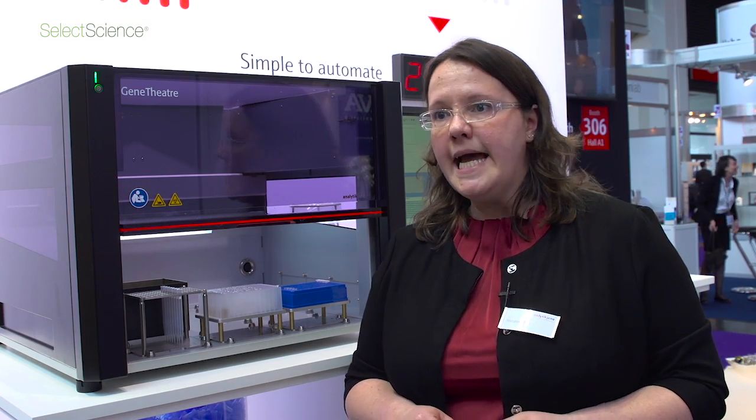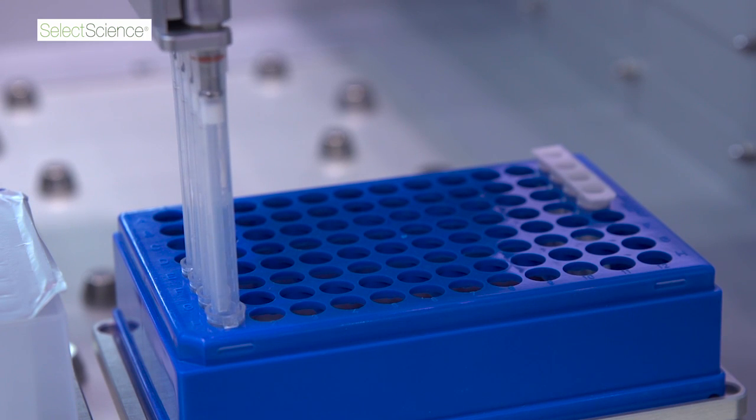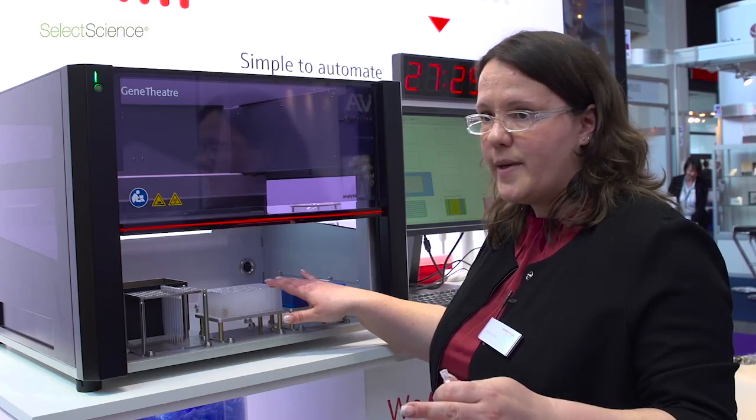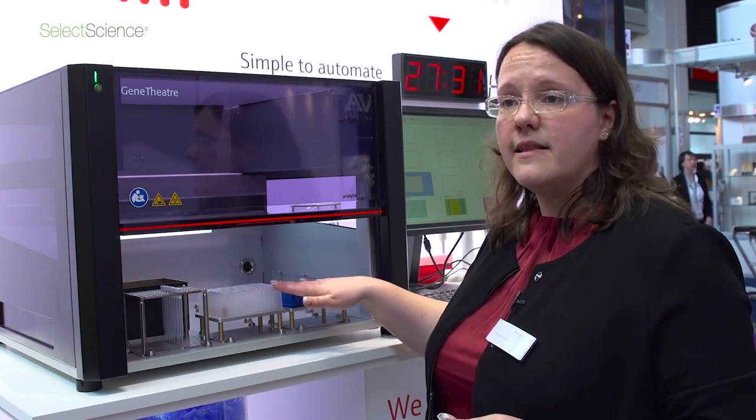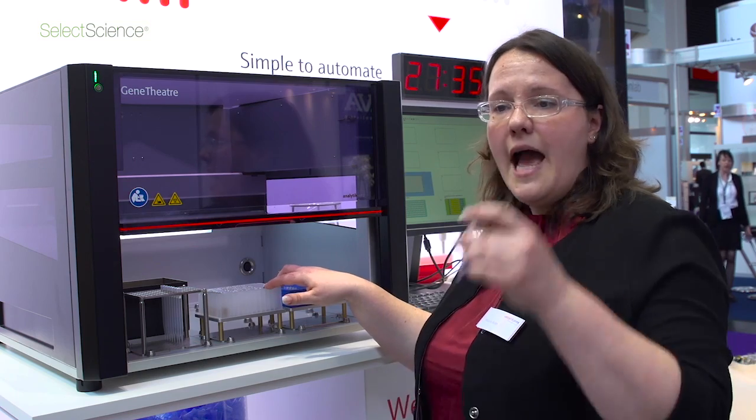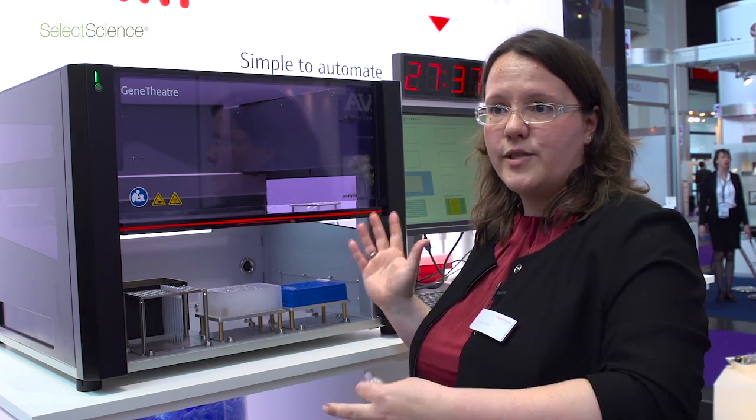If you would like to run this system with Smart Extraction, it's really simple because we offer pre-filled plates and strips. The reagents are completely inside. The plates are sealed, so you just have to open the sample cavity, fill the sample in, put in the tips, start the routine, and that's it.